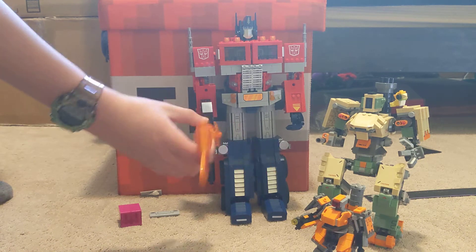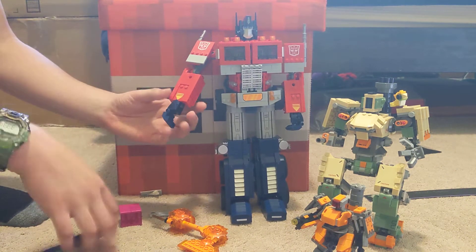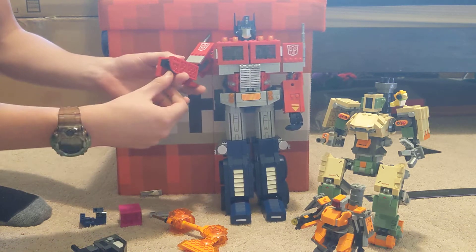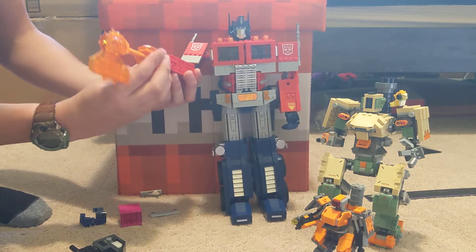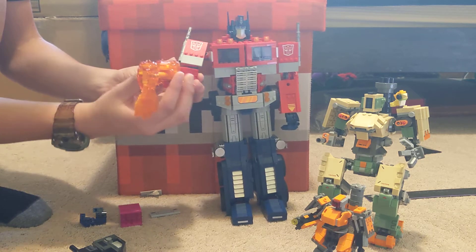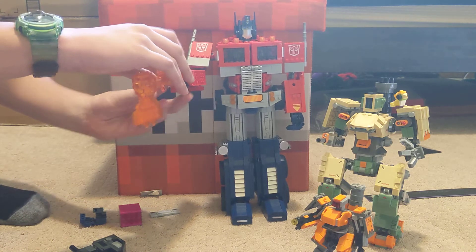He's got an axe here. He's got this gun, which you can remove all of this stuff out of, and fold that down, and then put the axe in. So now he has the axe in instead.